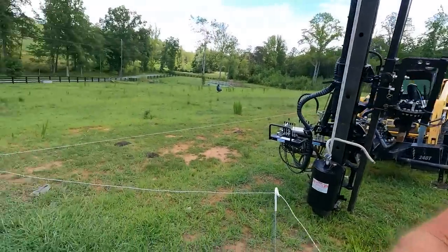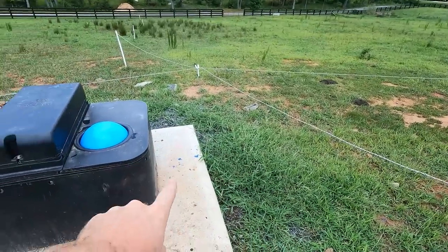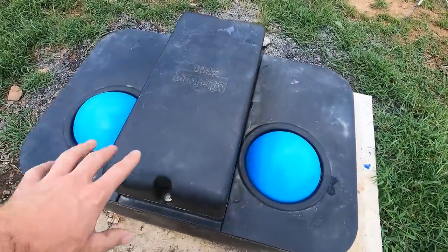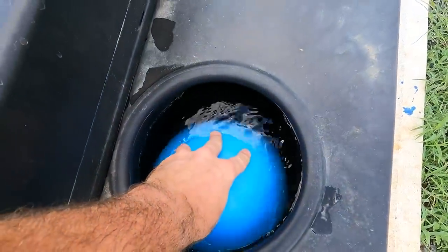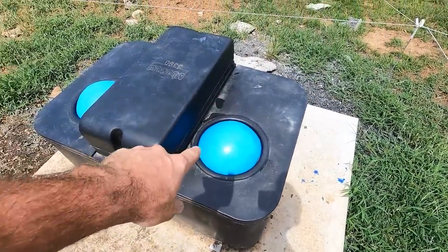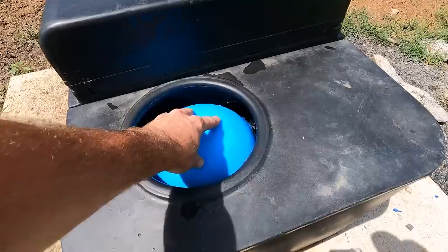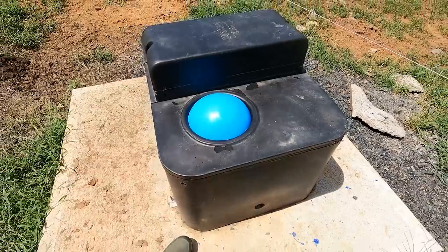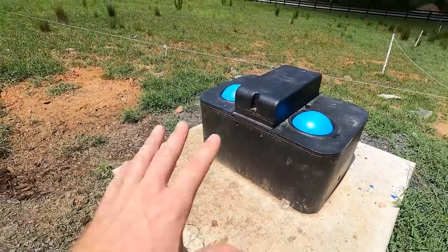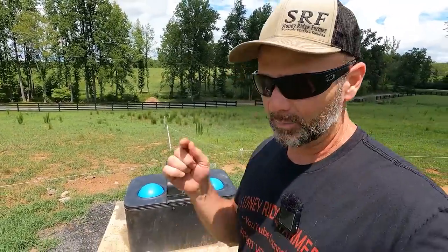Before we drive posts I wanted to show you how the Mirafount waterer works. Under the ground there's a pipe — inch and a quarter poly pipe — that feeds this. It goes down to three-quarter inch and comes up into this container. Inside is a float valve and there's water in the container. If you press down on this ball the cows access the water with their nose. This keeps mosquito larvae and trash out and also keeps it from freezing — it's a frost-proof waterer. The ball serves as an insulator, there's foam insulation around it, and a heat tube that goes down into the concrete pad. That's a Mirafount 3390.